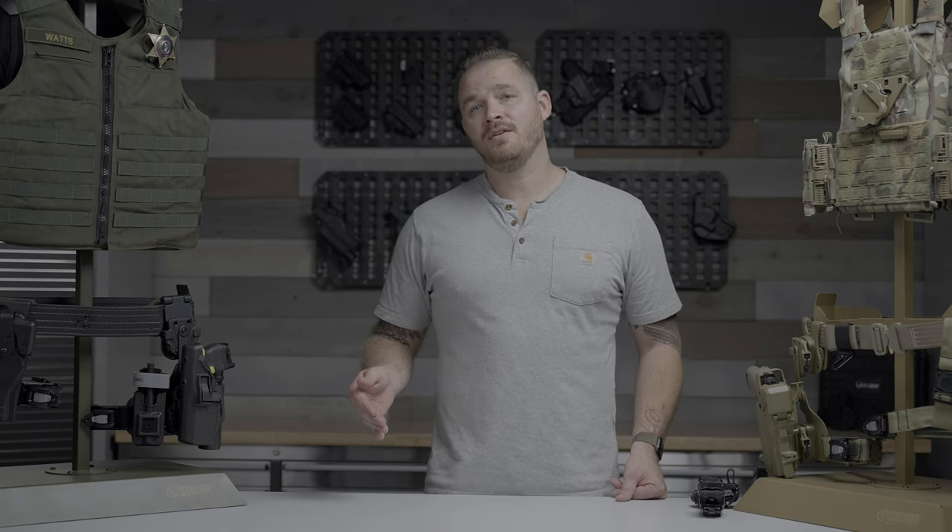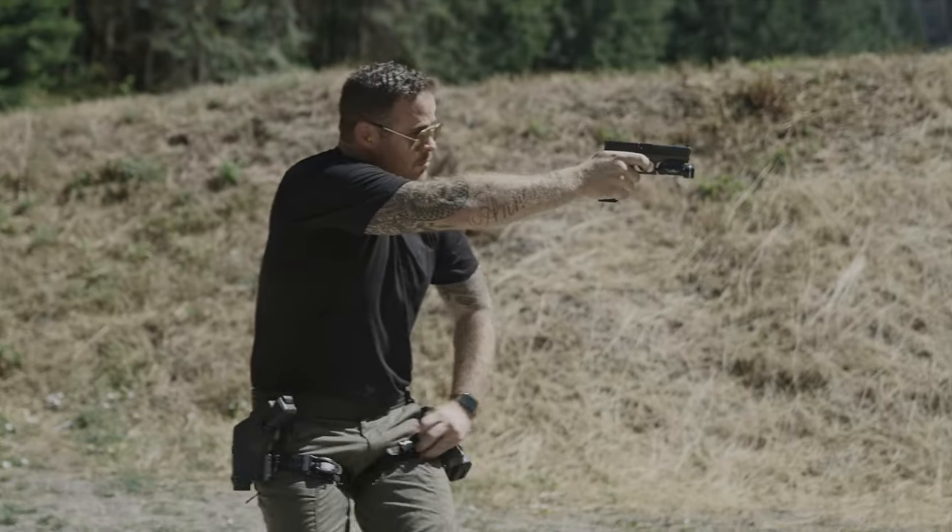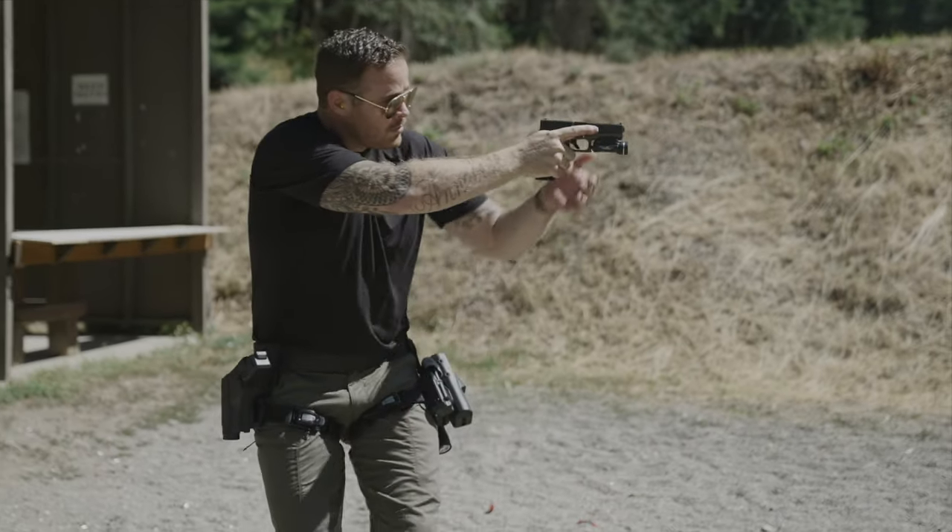So what we've done is built a constricting mechanism — a tourniquet — into that strap, so that you are always wearing a tourniquet and always prepared for the worst case scenario.